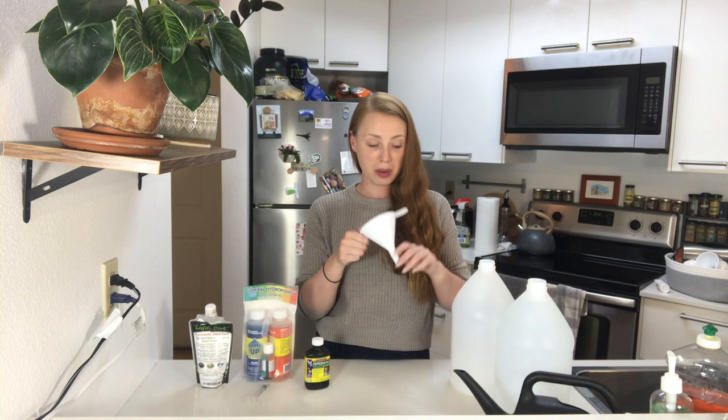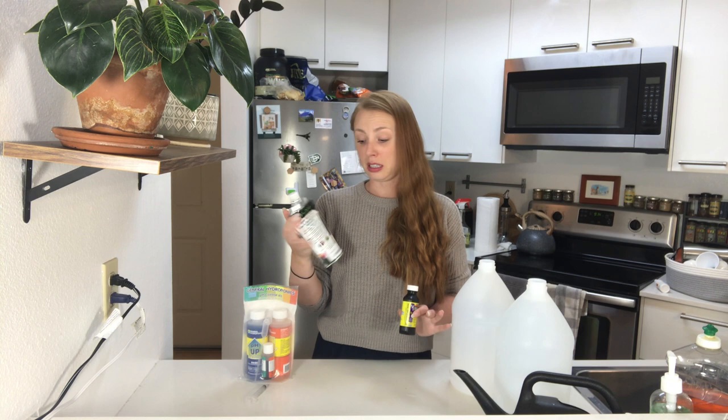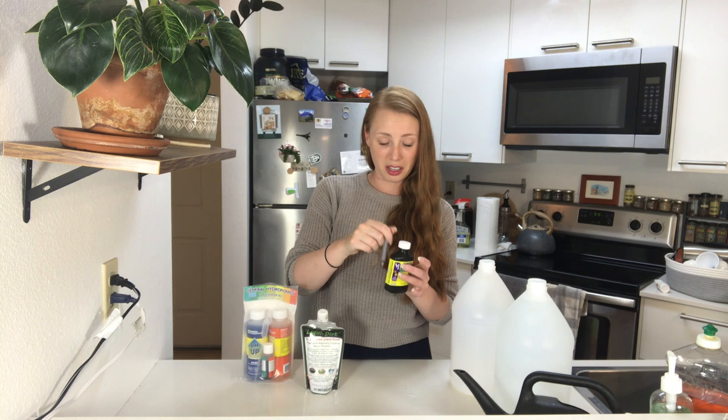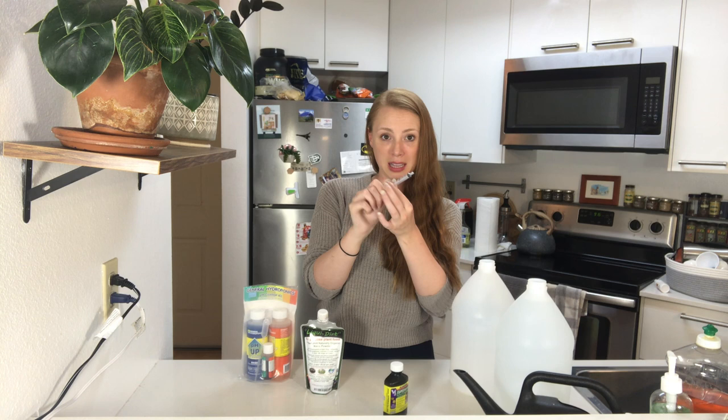I also have a funnel, which makes pouring the water into jugs a lot easier — I definitely recommend using one if you have it. Then I have my nutrients. For my soil plants I generally use Liquider, which I really like for a lot of reasons. And I also give them Super Thrive — it's like a vitamin for plants. I use this little dog medication syringe to pull the Super Thrive out of the bottle because it doesn't smell the best — it kind of smells like dead ocean since it's made from kelp — and I don't want to risk getting it everywhere. An eyedropper would also probably work.